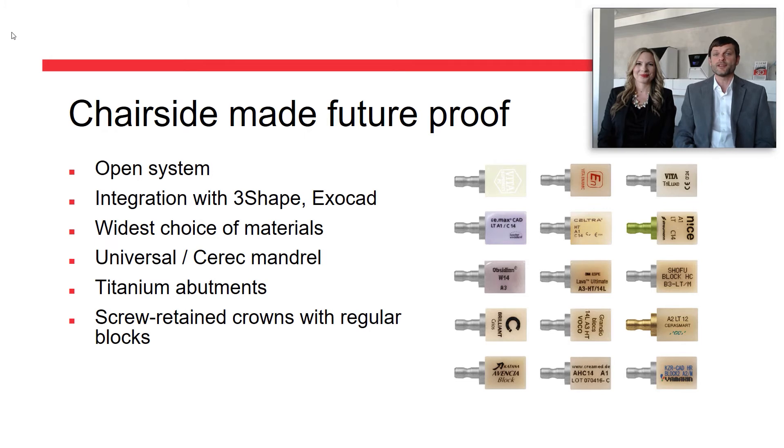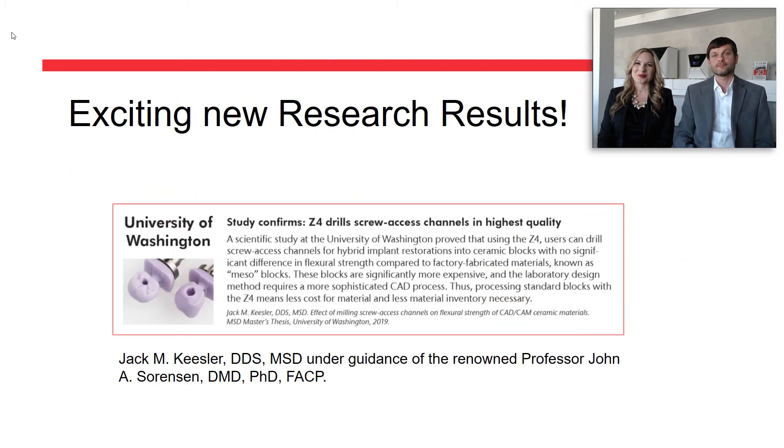You might wonder if this compromises the strength of the material. Good news! A recent scientific study at the University of Washington proved that there is no significant difference in the flexural strength of Z4-milled hybrid restorations compared to factory pre-milled mesoblocks, which are significantly more expensive and mean more inventory for the end user.